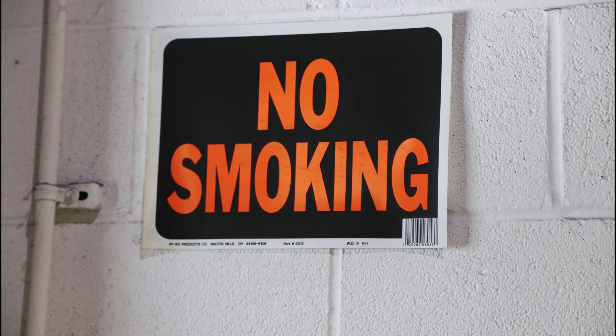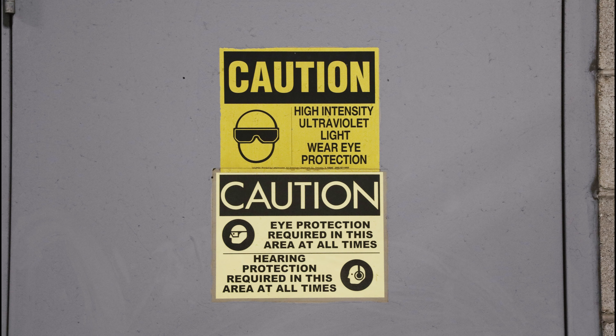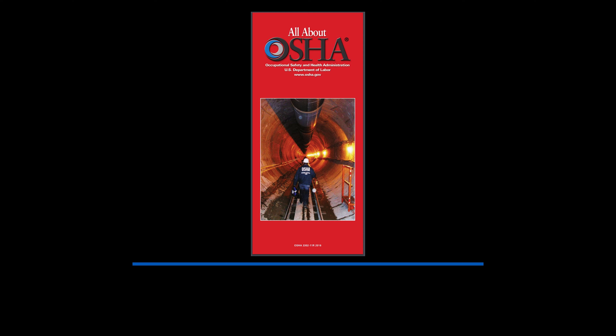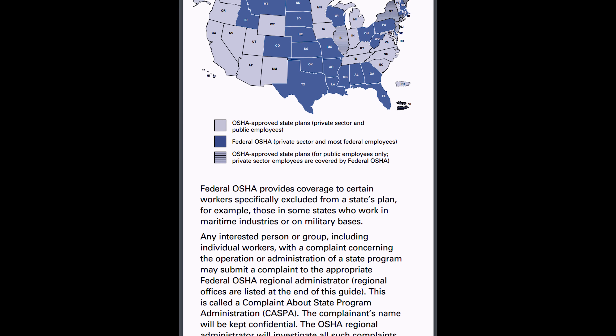Due to the combustible materials you will be handling, there should be no smoking, grinding, or open flames in the workspace, with signs posted, and spectators should be carefully monitored. Refer to the OSHA guidelines for additional safety information. Compliance is unique at each location and should be in accordance with all local, state, and federal regulations.